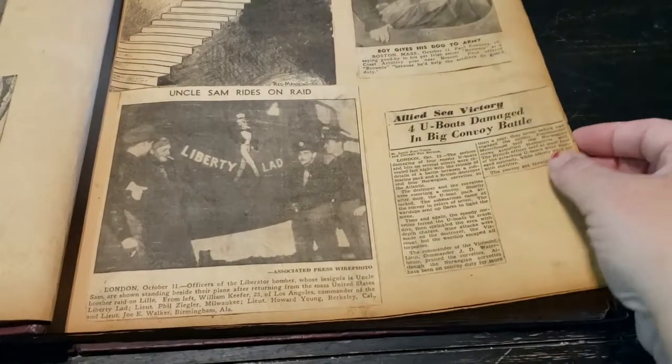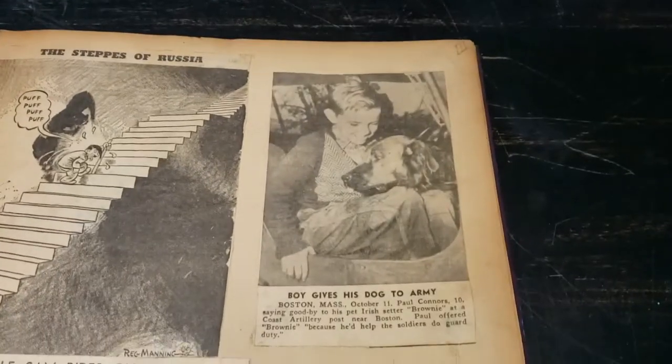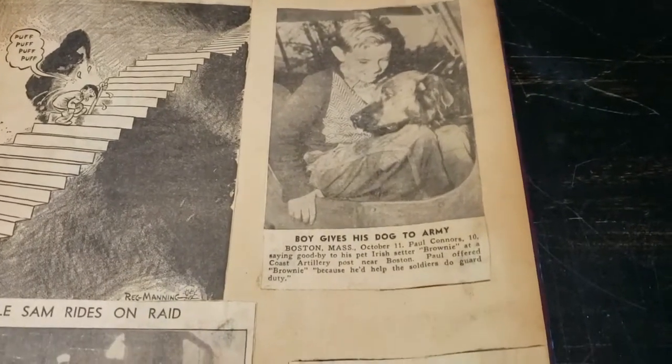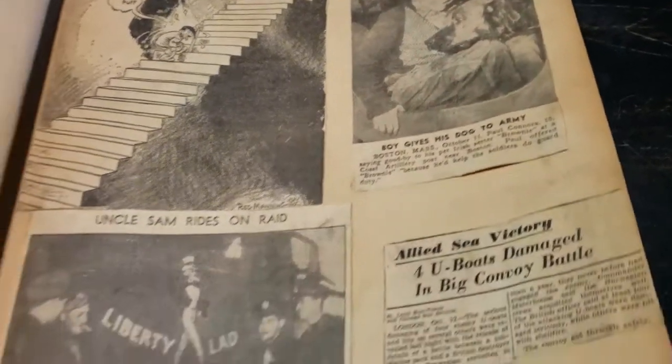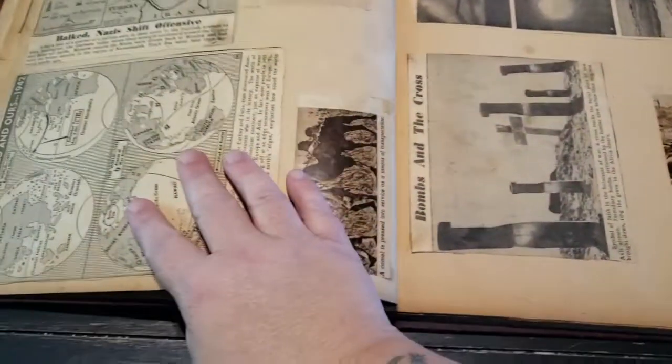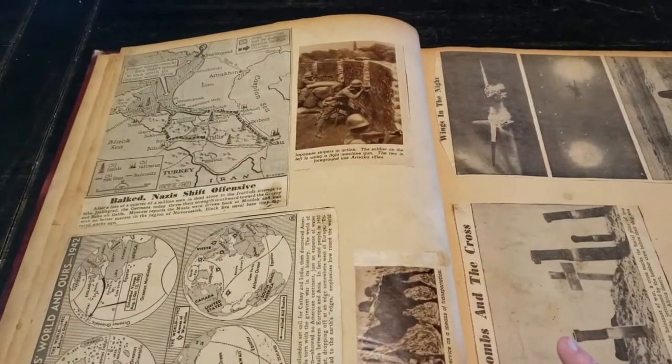There's something about U-boats, big convoy battles. There are even other articles from that time — 'Boyd gives his dog to the army.' These are all newspaper clippings.